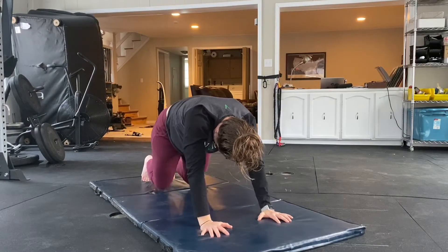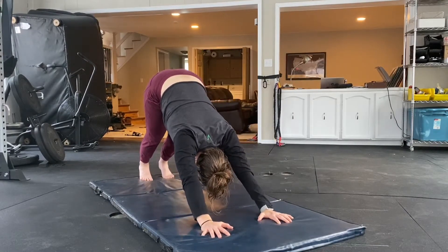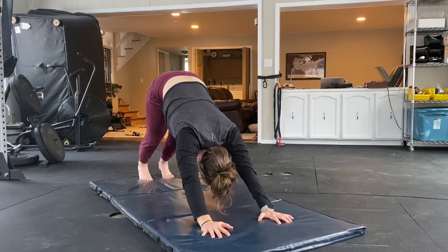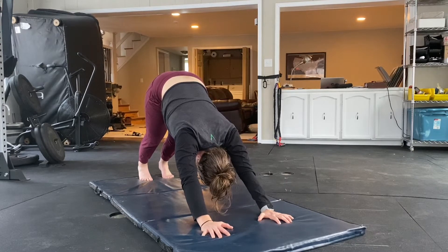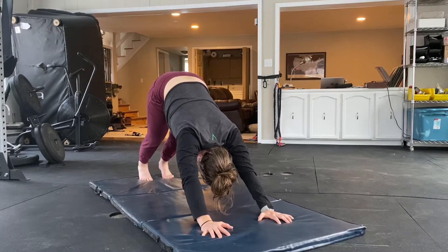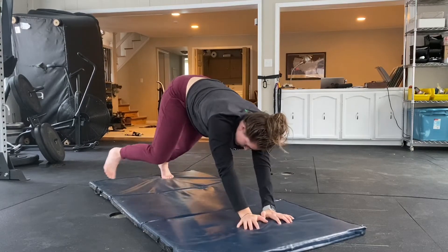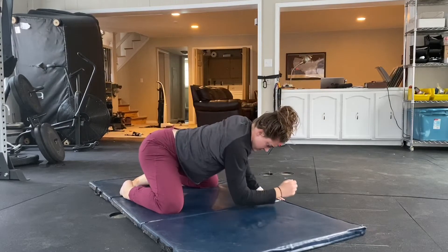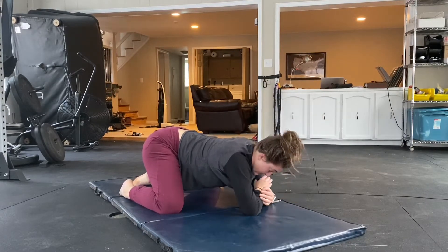We're going to transition out of puppy dog through downward dog and into the frog stretch. Now, if you have tough knees, we did this modification the other day — just butterfly your knees and rest them on your elbows, and that pressure will transfer back and get that groin stretch.